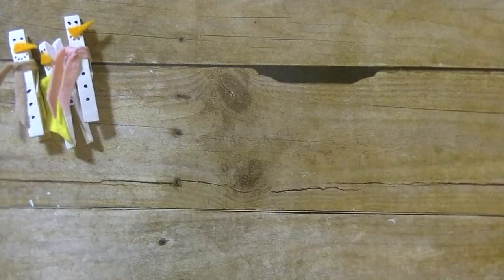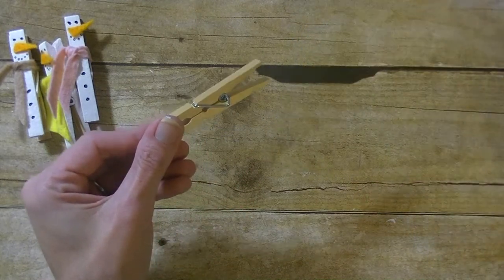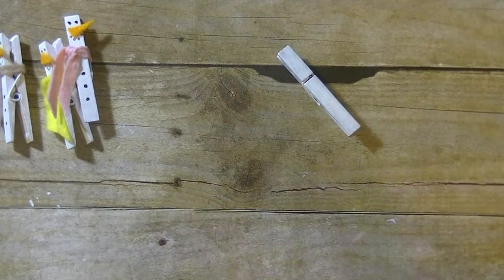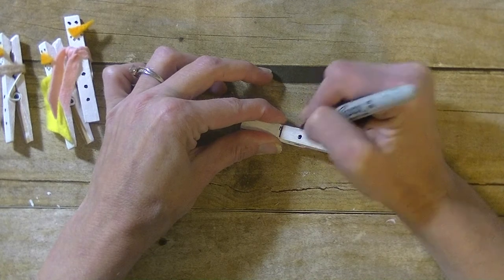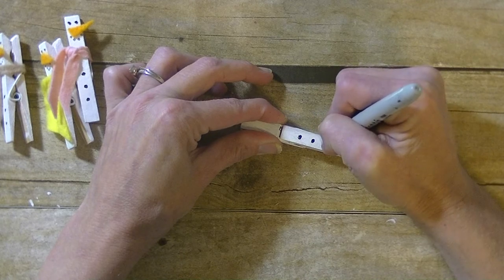The first thing you will need is a clothespin — you can pick these up at the dollar store. I did go ahead and paint it white using Apple Barrel white paint. Next you will need a black marker; we're going to use this to draw on the buttons, the eyes, and the mouth.